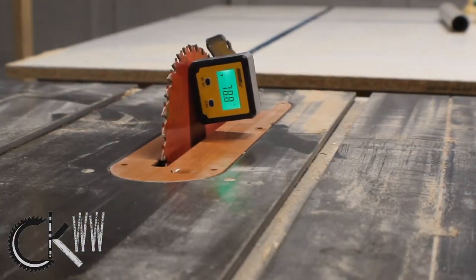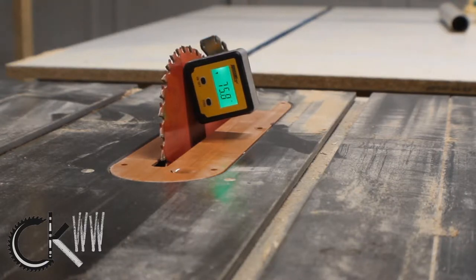Instead of routing out an edge profile like I normally would, I decided to just go with a 15-degree bevel.